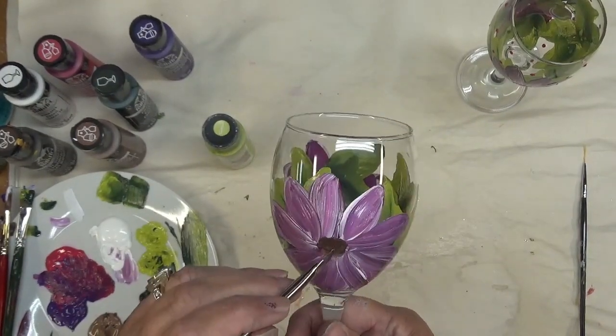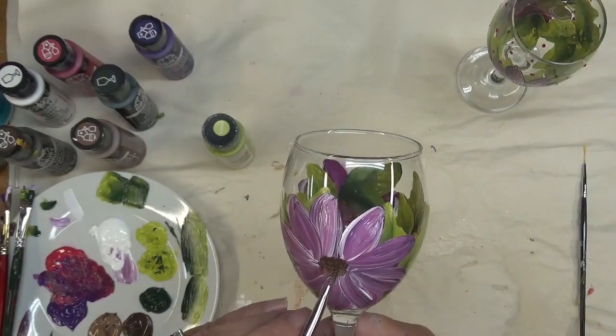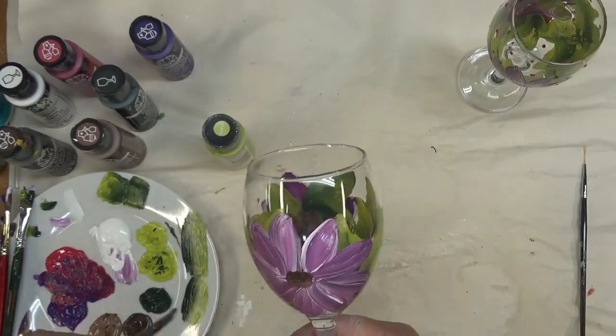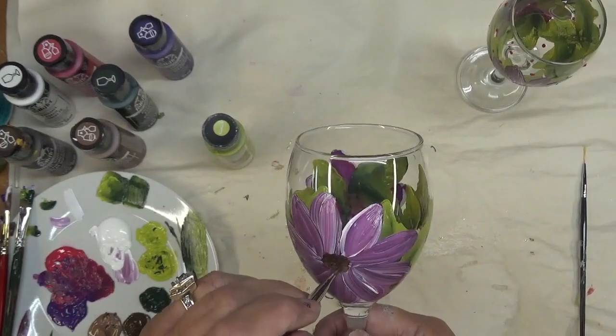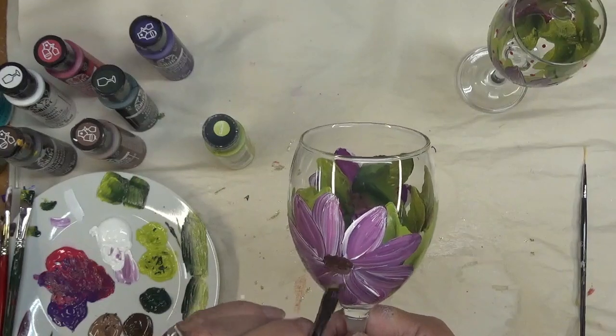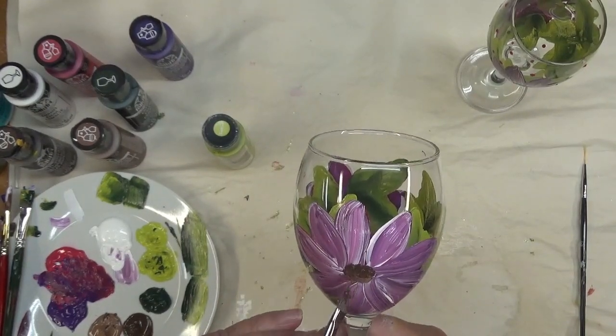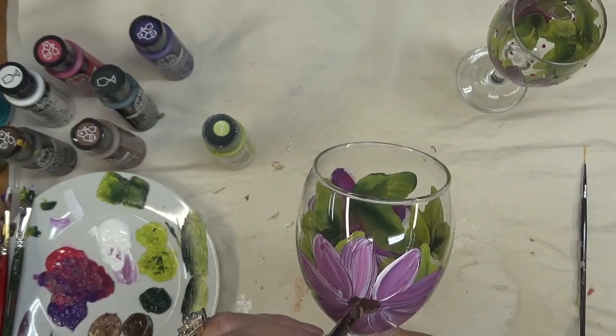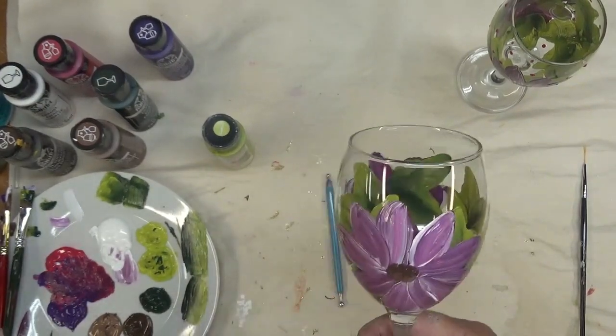I have a fun new brush coming that I think is in this same line — Dynasty brushes. I think it might be a fun brush to do flower centers with.